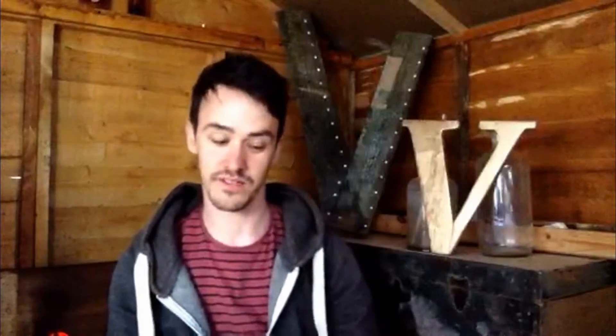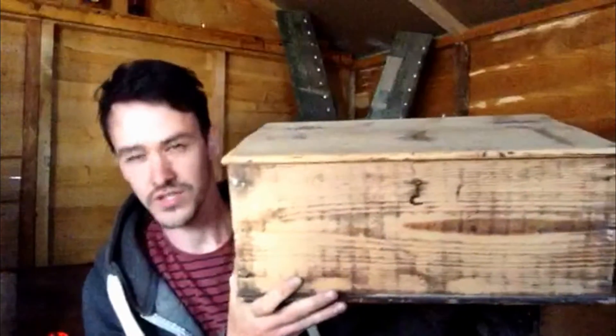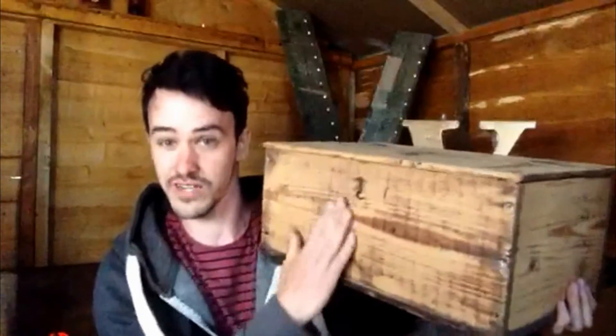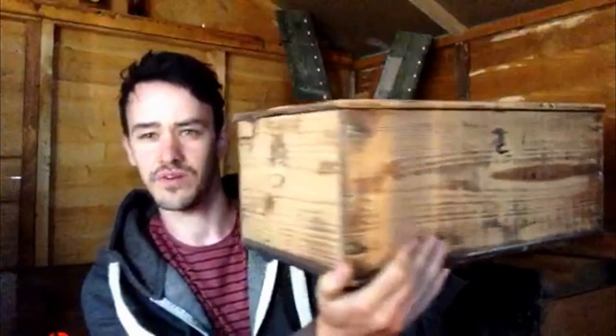And there we go guys, all done — sun held out, so bonus for that. This is the product — it's not finished yet, I've got to put a wax on it and buff it up, shine it up, make it really nice and presentable. As you can see, I've left some of the original varnish that was already on it, and I've done that on purpose.